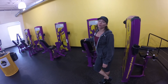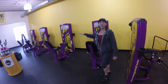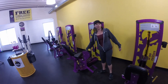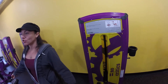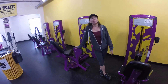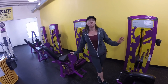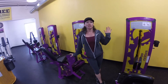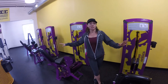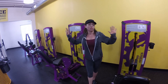Two machines you should not be on right now are the inner and outer thigh machines — the hip adductor and the hip abductor. These are machines geared for your inner and outer thighs, but they're really not something you need right now. You really need to stay with the three exercises I told you to do. This is not for beginners and it's really just a waste of your time.